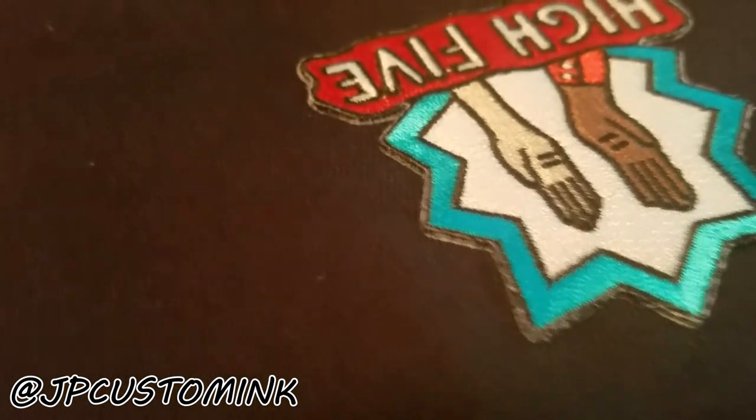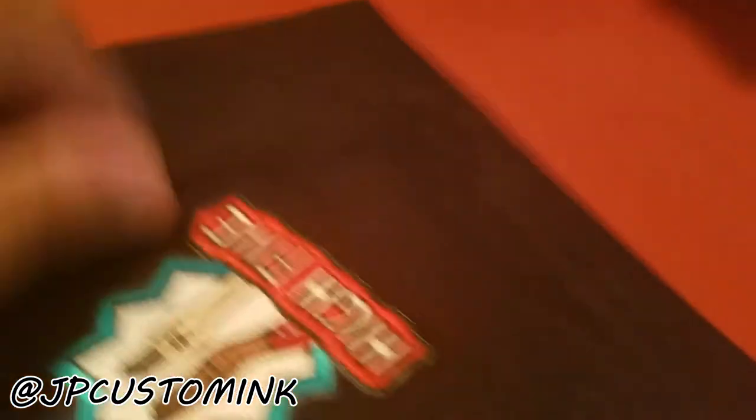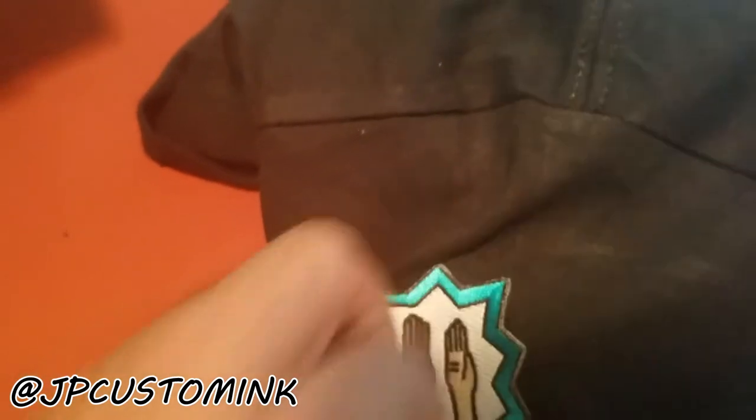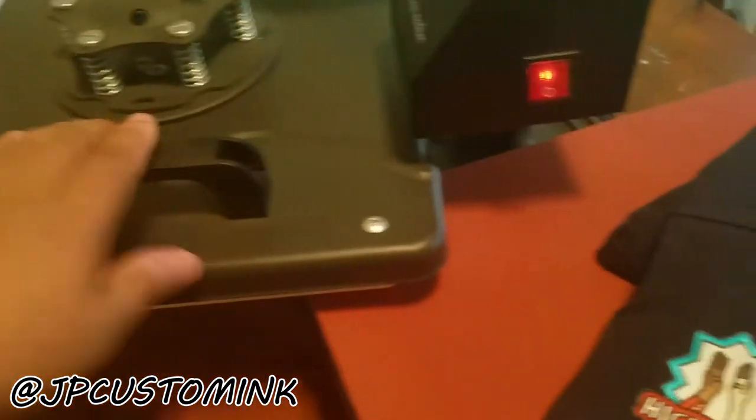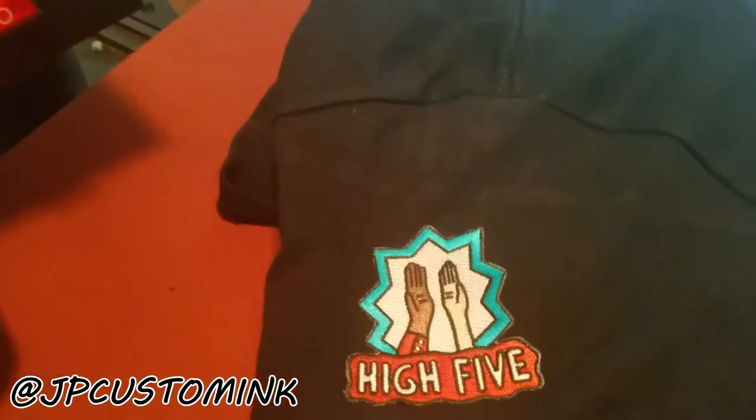It actually moved on me — it did move on me. But this is pretty good though, it's on there. So that's how it looks — yeah, it's on there. That's not bad at all. It moved when my heat press was dragging across it, but it's okay. Yeah, that's on there.